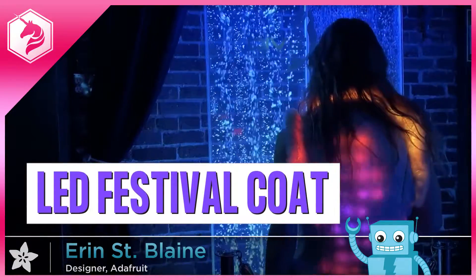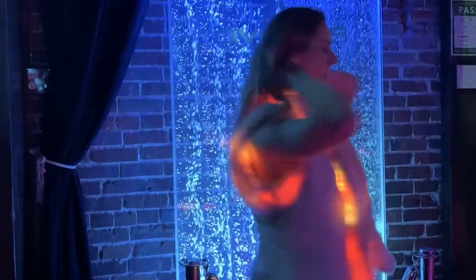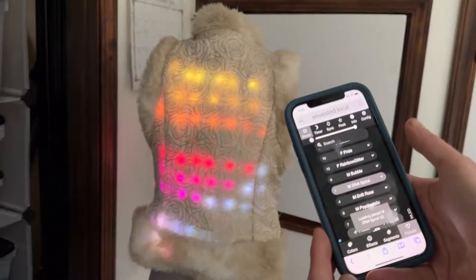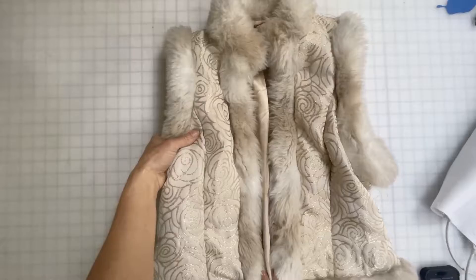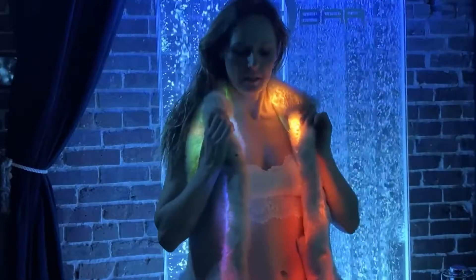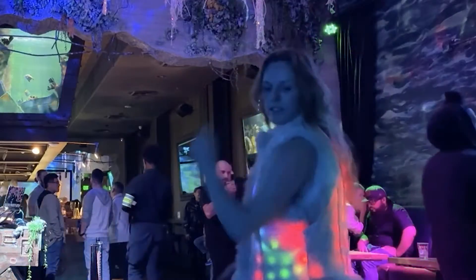Your festival coat is about to get a serious upgrade. In this tutorial, I'll show you how to add animated LED lights to your favorite coat. Use the Feather ESP32 and the free WLED software to create gorgeous animations that run inside the fur trim — the hallmark of any good festival coat.